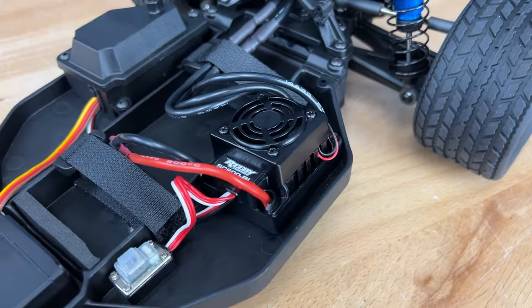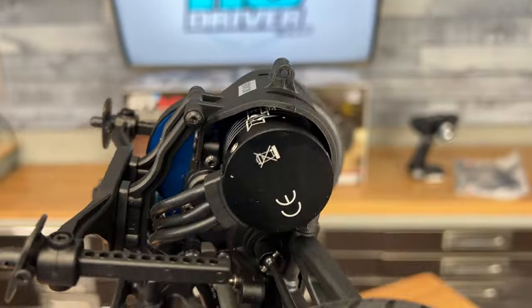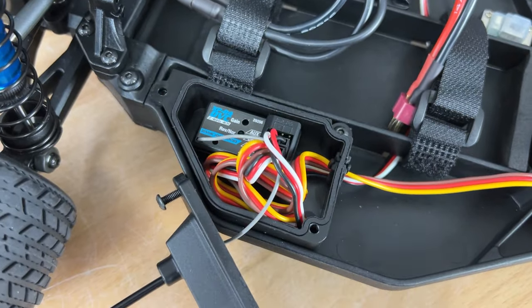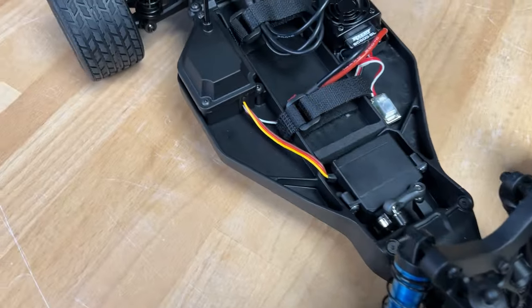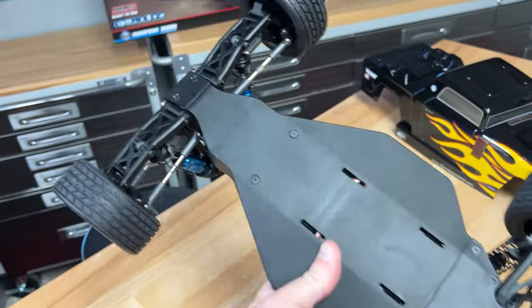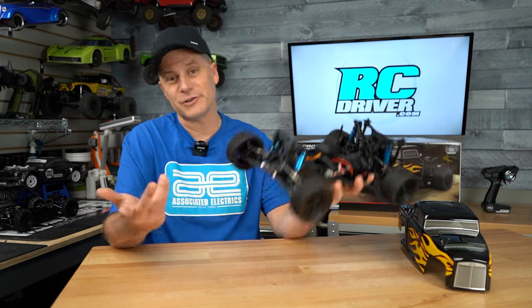They've got the Reedy SC600BL, a 2-to-3S capable speed controller, and that pumps the power to a 3,300 kV motor. What I really liked when I popped the receiver box top off: I saw their DVC receiver in there, which means this is set up with a gyro. On a two-wheel drive car ripping around on the street, you definitely want a gyro because this thing is going to get rear-end happy on you — a little bit part of the fun, but this will help keep the car under control. You can go and adjust that if you want, and they've got a number of settings. This is going to be a lot of fun for ripping down your driveways, up your street, and definitely in parking lots — which is where I'm headed right now. Let's go drive it.